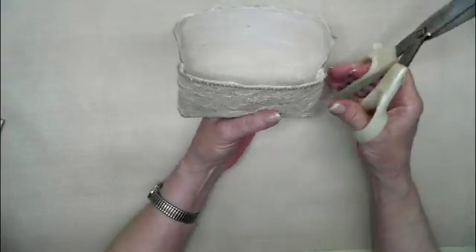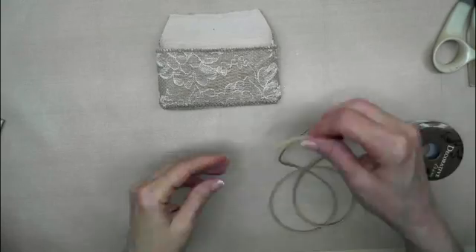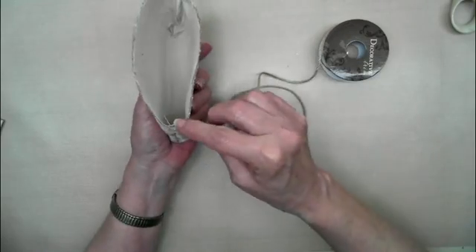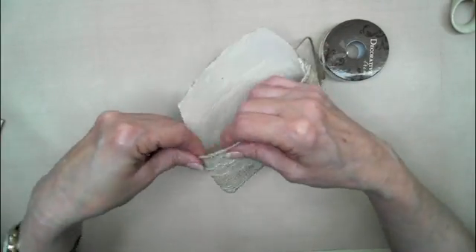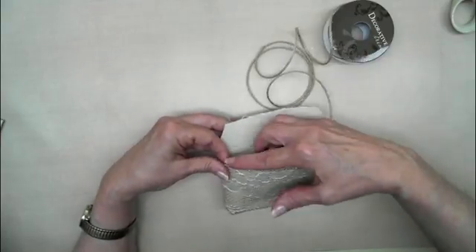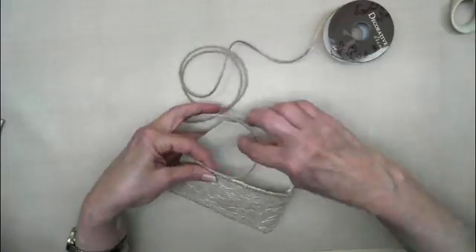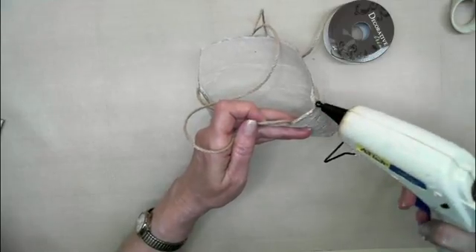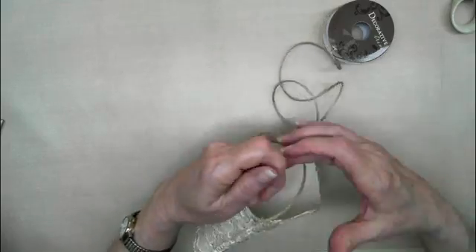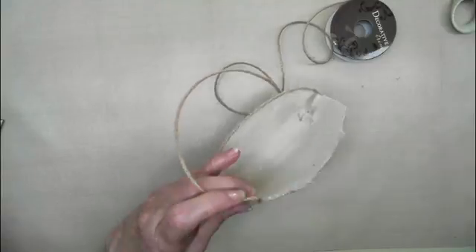I just take the scissors to trim off the flap a little to give it some shape — I think that also helps it close easier. I'm going to use this little braid I got from Hobby Lobby and just trim it out on the edge to finish the edge. I did this to the checkbook cover with the hot glue and it works fine — I haven't had any problems with it trying to come apart.